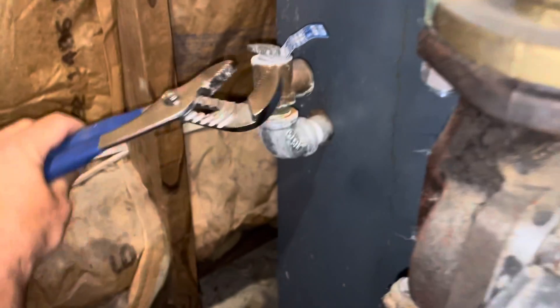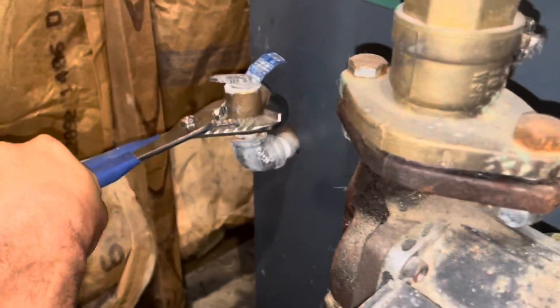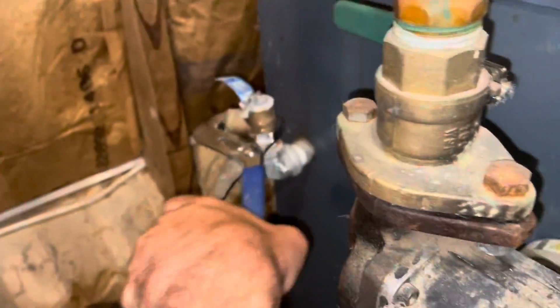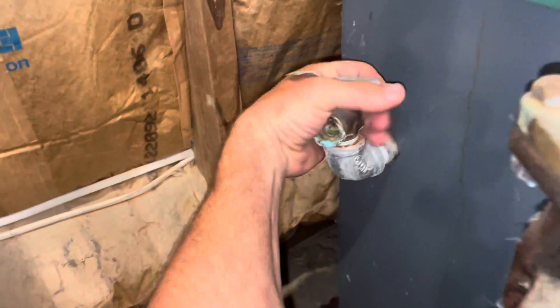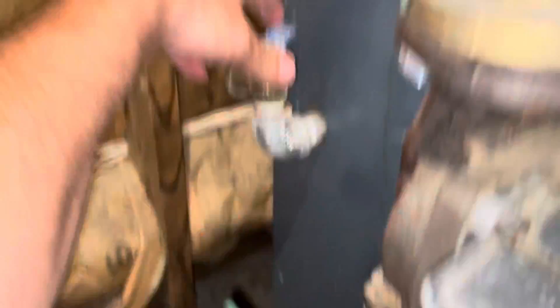It's loose so it shouldn't be a problem to get it out from here. There we have it.